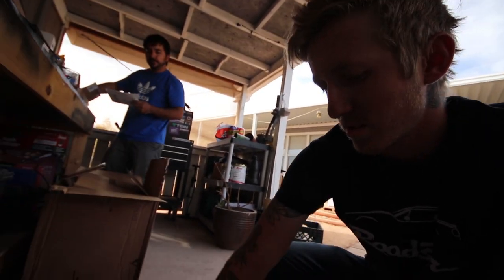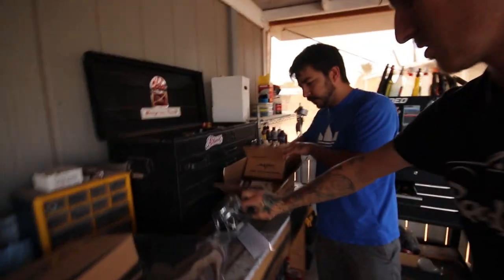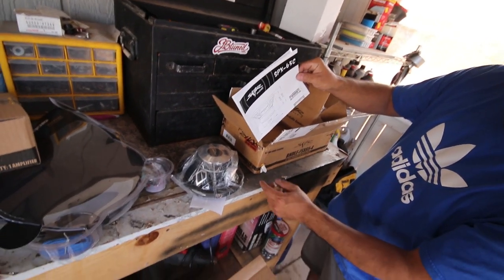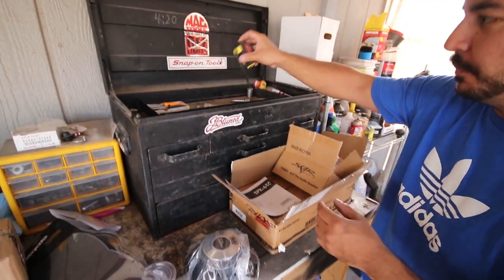We've got some new tweeters — we should compare these ones to the old ones. They do look a little different, quite a bit actually. Wow, it doesn't look like 2.64 inches, but the tape is right there — that's 2.64 inches. I know, I got my metric eyes.